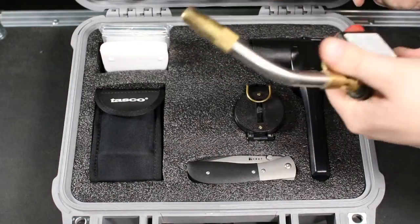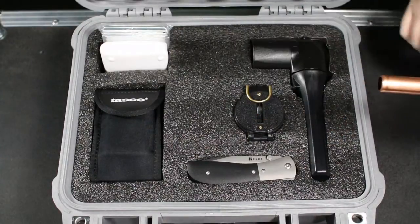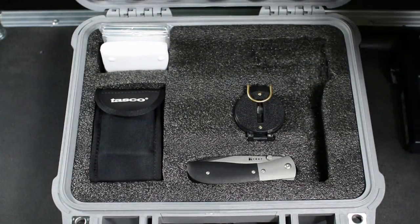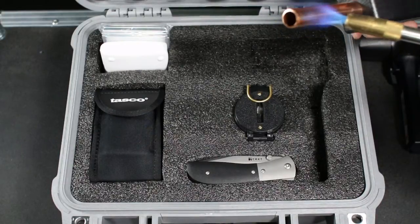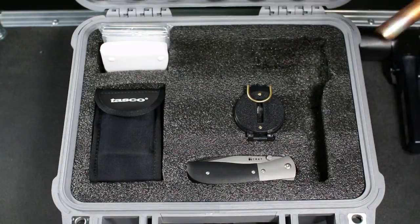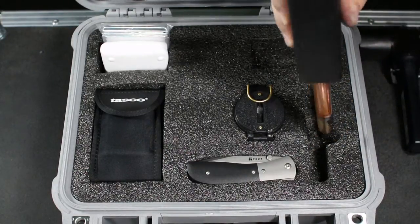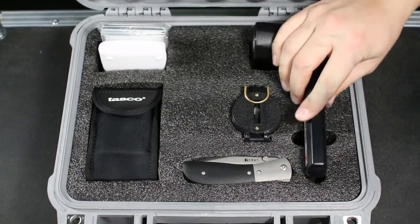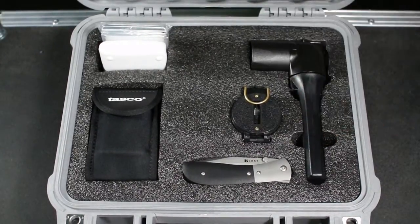I'm going to take my finger hole tool and, in conjunction with the propane torch, heat up the end of the tool and make little half circles to put my fingers in, so it's easier to get these parts in and out. I'll do it for the flashlight here — heat up the tool, make an indent, and another indent. Now you can see when I take the flashlight in and out, it's going to be so easy.